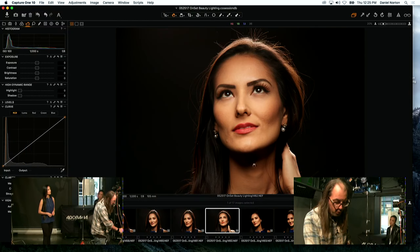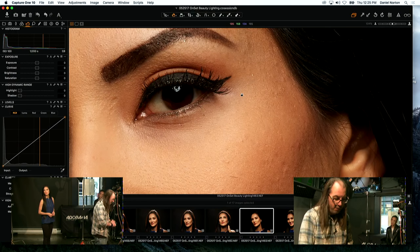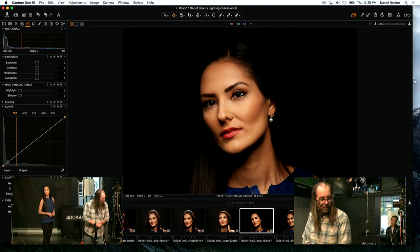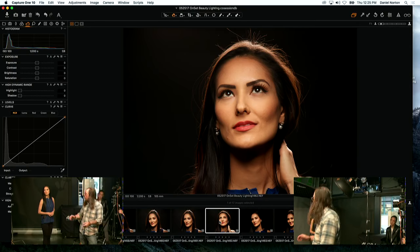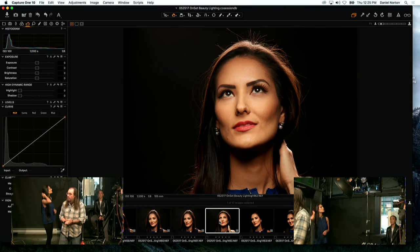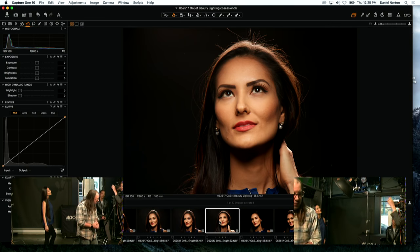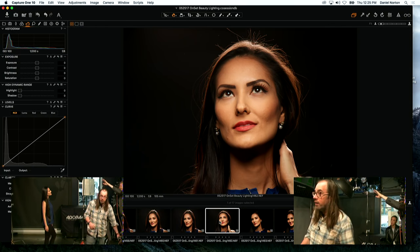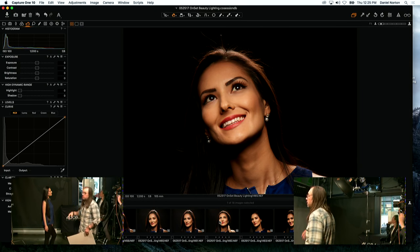Her eyes look dark in this shot because her chin is down. Since the light is at this angle, you want to keep her chin at the angle of the light — that's important. If you don't match the angle of your face to the light, you're going to get dark eyes. You could also bring a reflector in, but with the grid it becomes more complicated because the light isn't spilling as much.